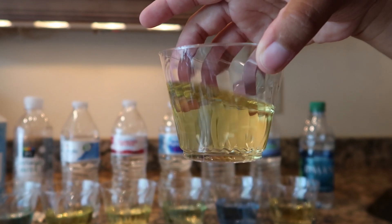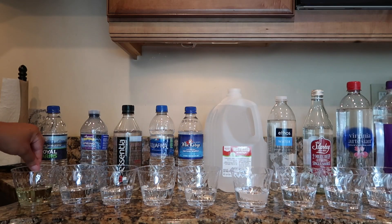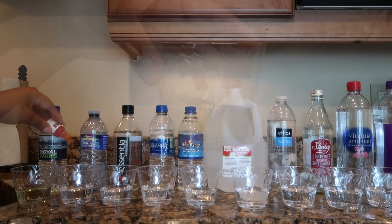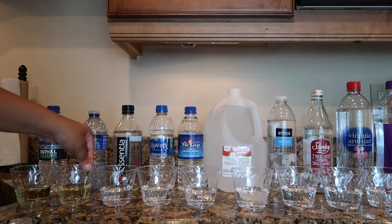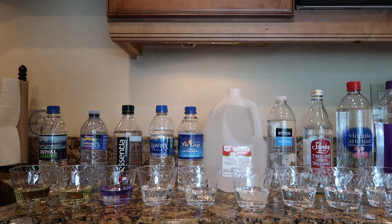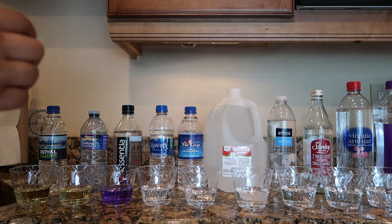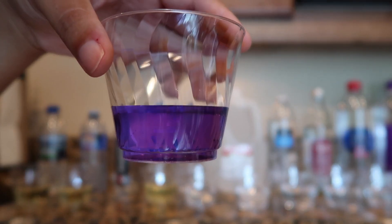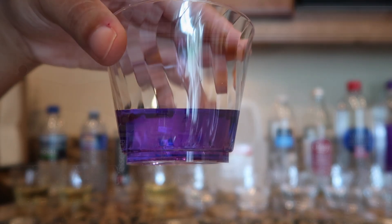Dasani also had a pH of 5. Royal Farms spring water had a pH of 5. Wegmans spring water surprisingly also had a pH of 5. As soon as I put the drops in for the Essentia water I was really happy to know that this water is indeed alkaline — this is the water that I have been drinking and this color is so beautiful. The Essentia water had a pH of 9.5.